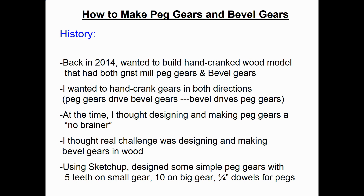A little bit of history: back in 2014, I wanted to build a hand-cranked wood model that had both gristmill peg gears and bevel gears. I also wanted to be able to hand crank the gears in both directions — if I crank the peg gears, they drive the bevel gears, and vice versa: if I crank the bevel gears, they drive the peg gears.